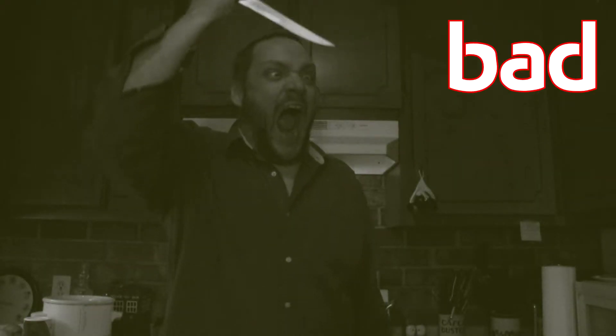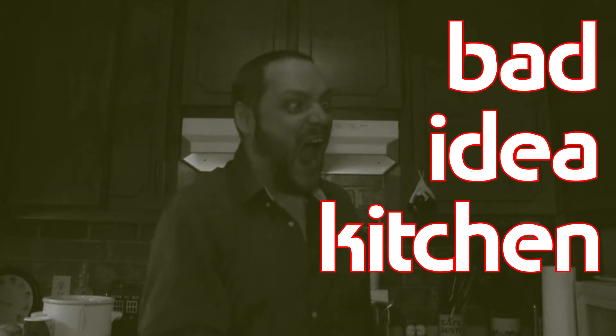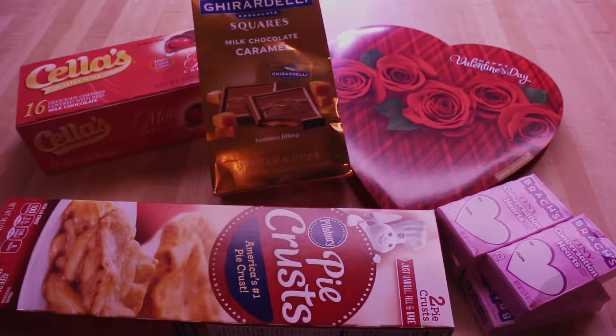I've got a bad idea: Valentine's Day candy pie. Here's how I play the game: one, I come up with a bad idea; two, I make a plan of action but don't test — we're tasting recipes; and three, I make it for the first time and try it for the first time on camera.